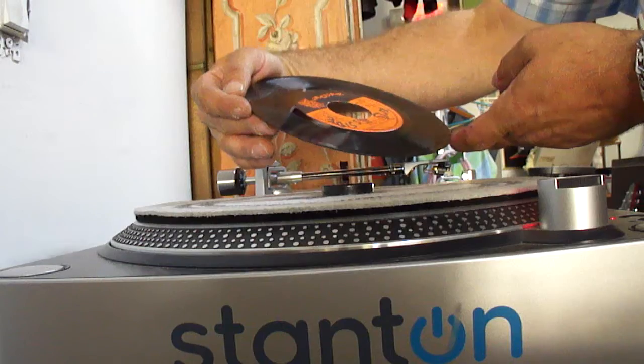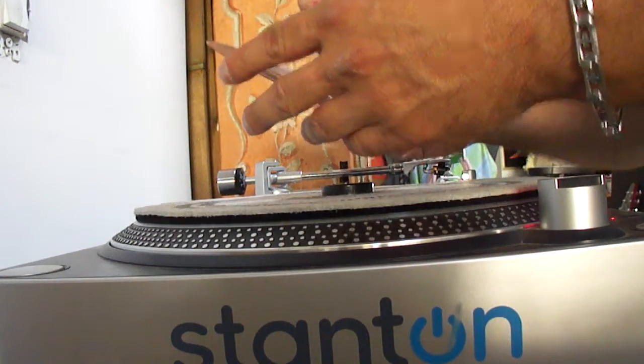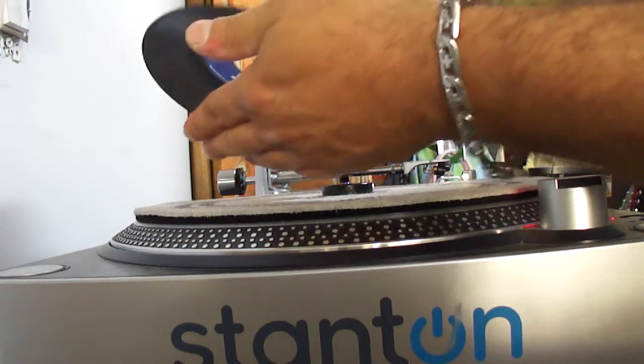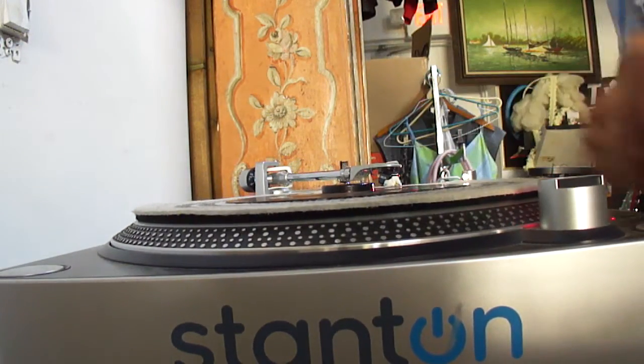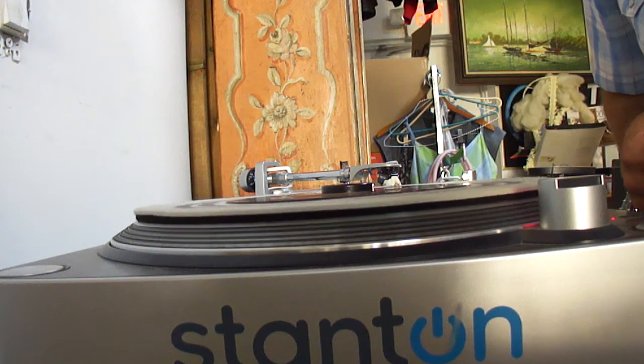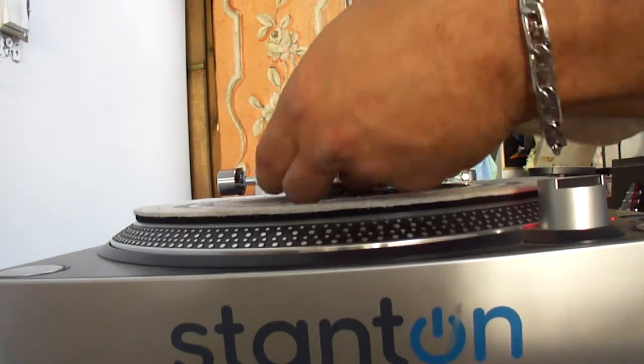Jaguar — this was Toots and the Maytals, perfect. Prince Buster — yeah, this one has a bit of something that just needs cleaning on it. Plays through, just needs a cleaning.